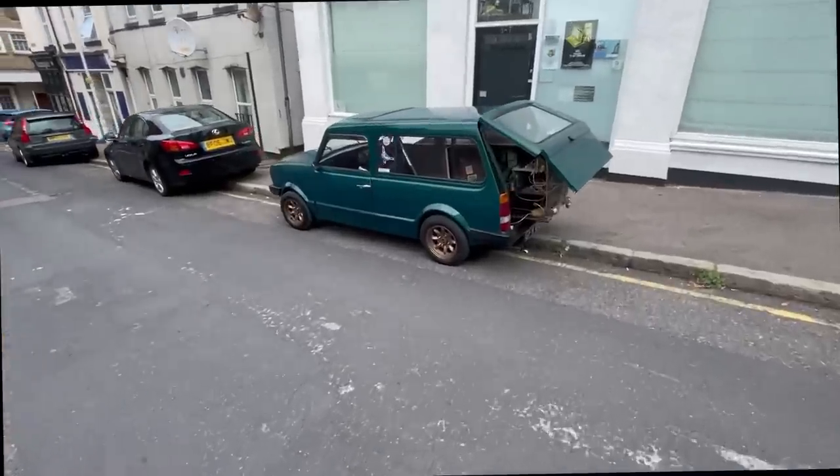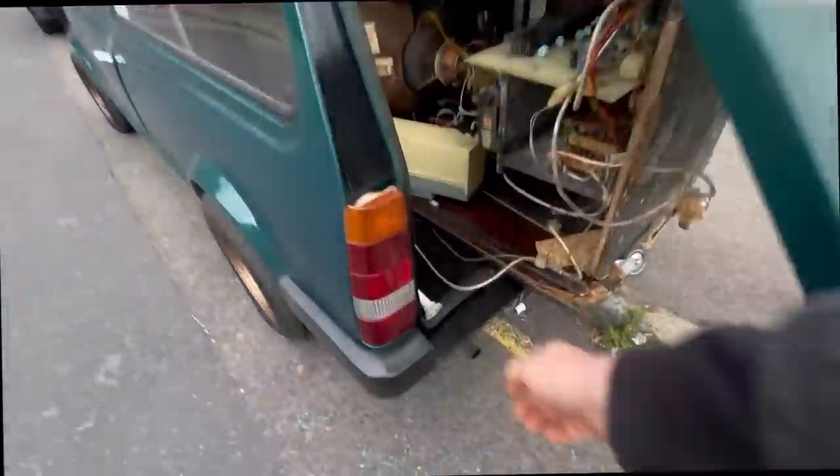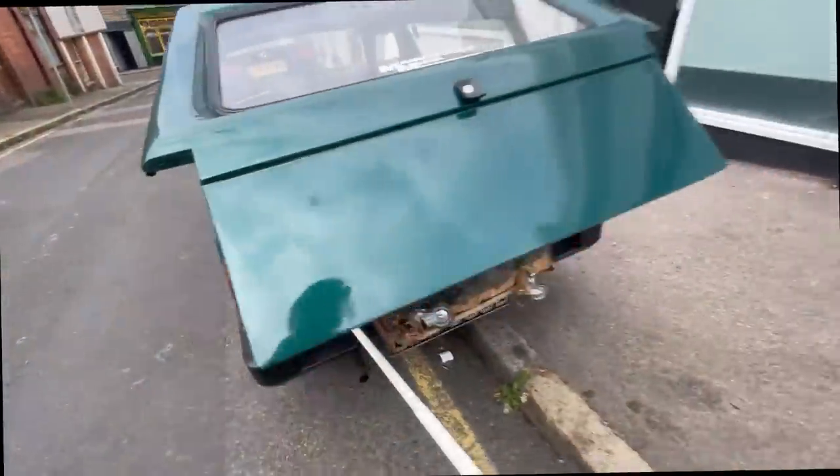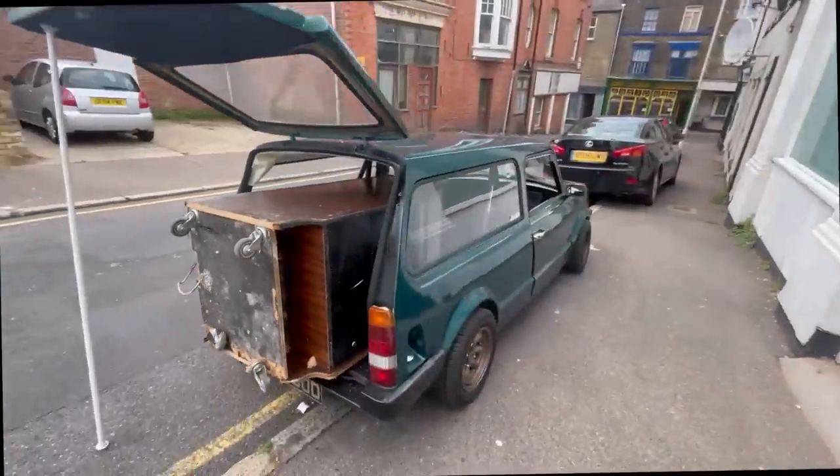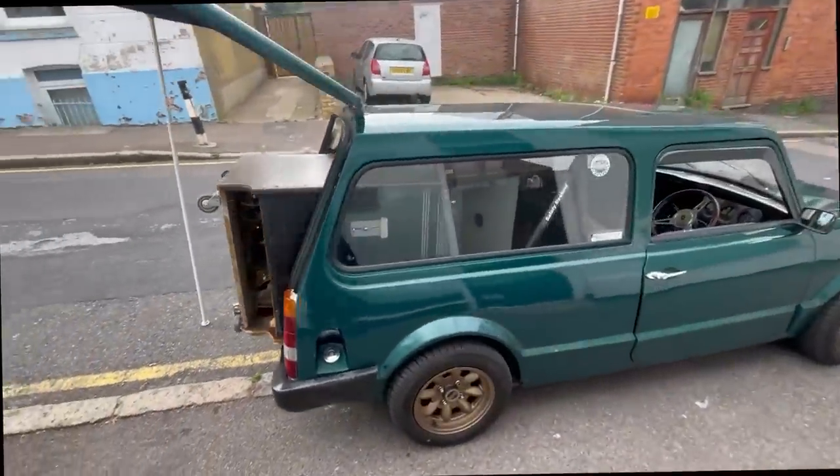And there we go — it's a load hauler. It's got an arcade machine in the back already. Already put to work!